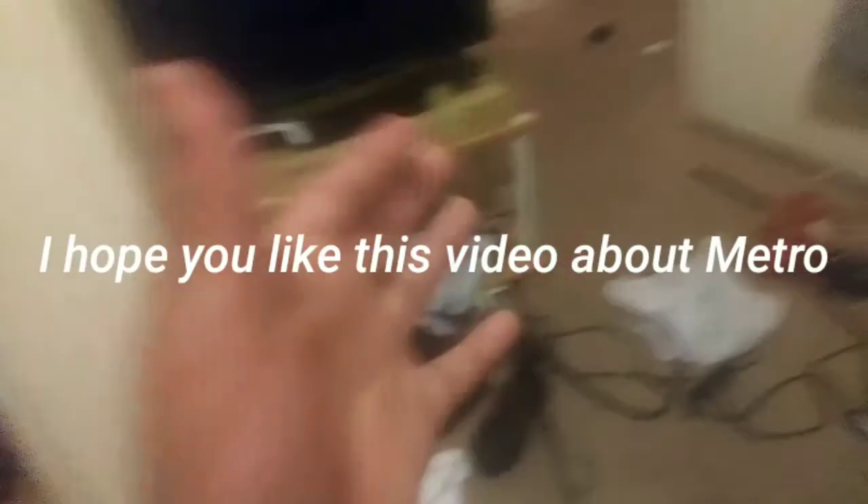But yeah, that's the place. It's cool, it's fine. So guys, I hope you liked this video. I'm going to go edit this right now on my computer, so bye!